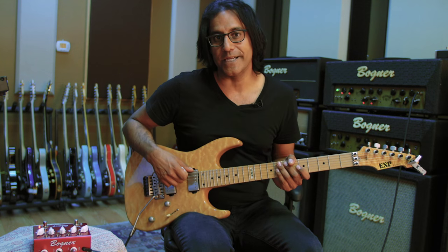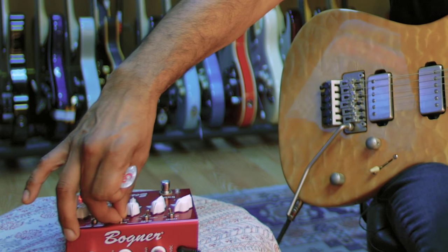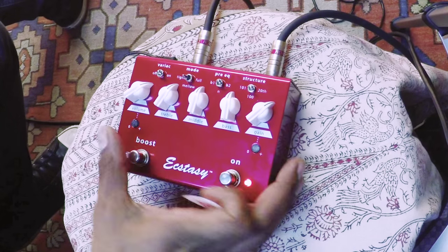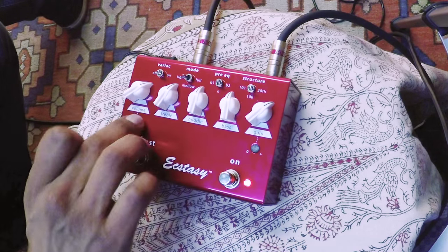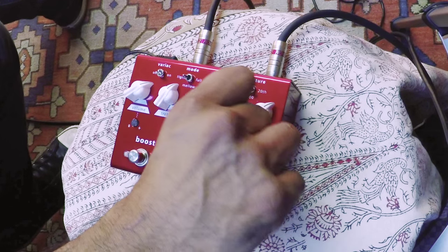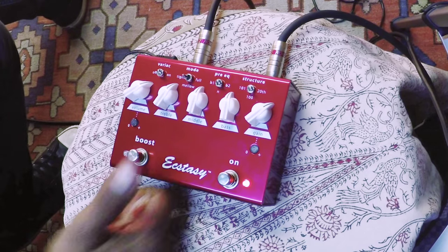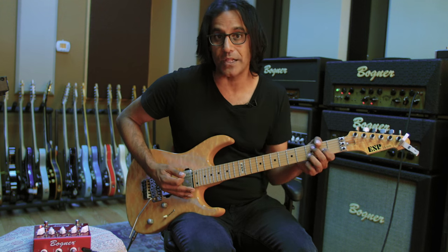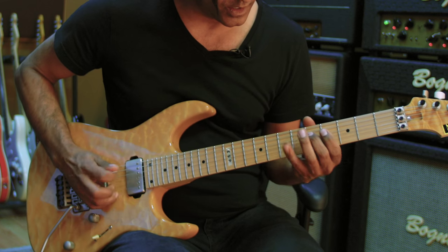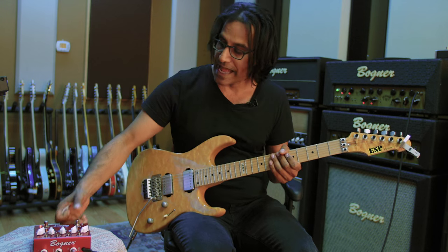I'm going to keep the same setting, put the bright switch on bright 2, keep it in tight mode, and kick in the boost. In the boost setting, I have the boost set at 12 o'clock and the gain set at around 11, because there's enough gain coming out of the pedal as it is. Here's the tone with the pedal on — now with the boost kicked in.